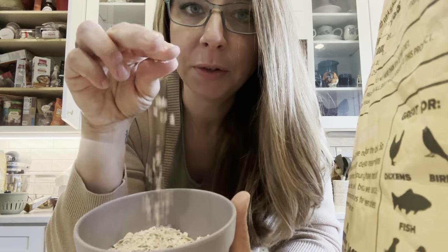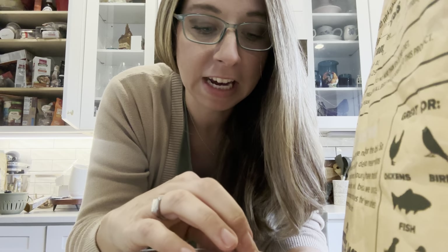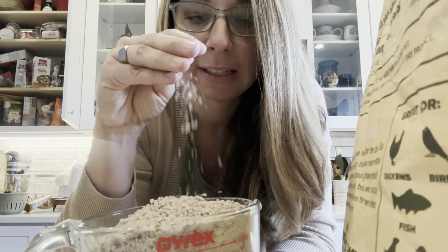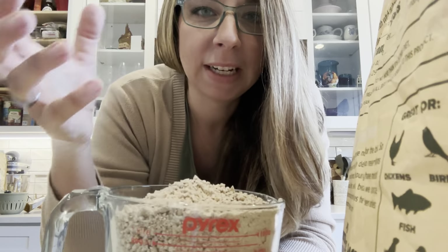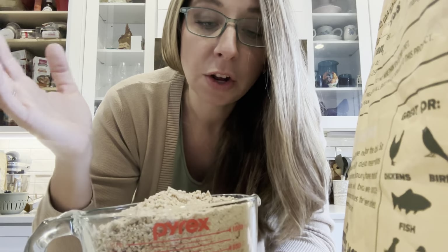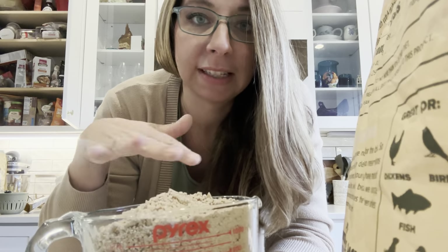Some rolled oats — not very much — but this is going to help bind it together. Their actual chicken feed: my group right now is on grower feed because they're molting, so I like the higher protein. I also have younger chickens in the group, so they need to be on something that's not layer feed. I'm putting this in as the main base. Crumbles work best because they help hold it together, but you could also use a mash feed, layer feed, or pellets — whatever you feed your chickens as their main diet.